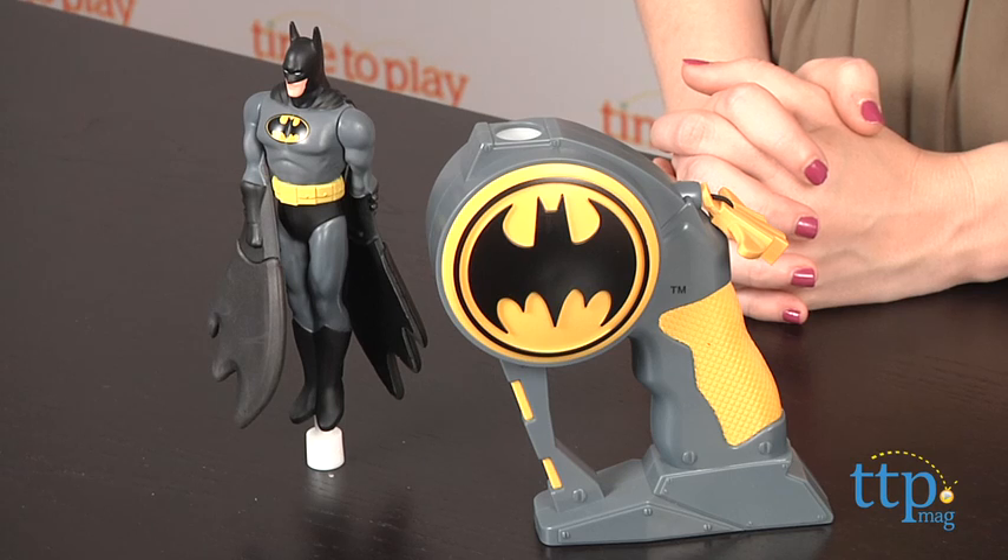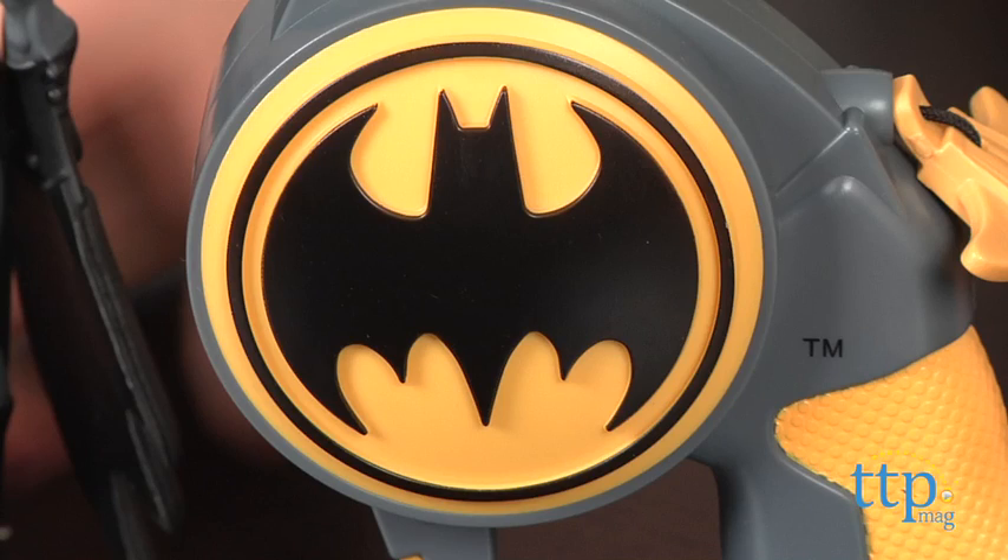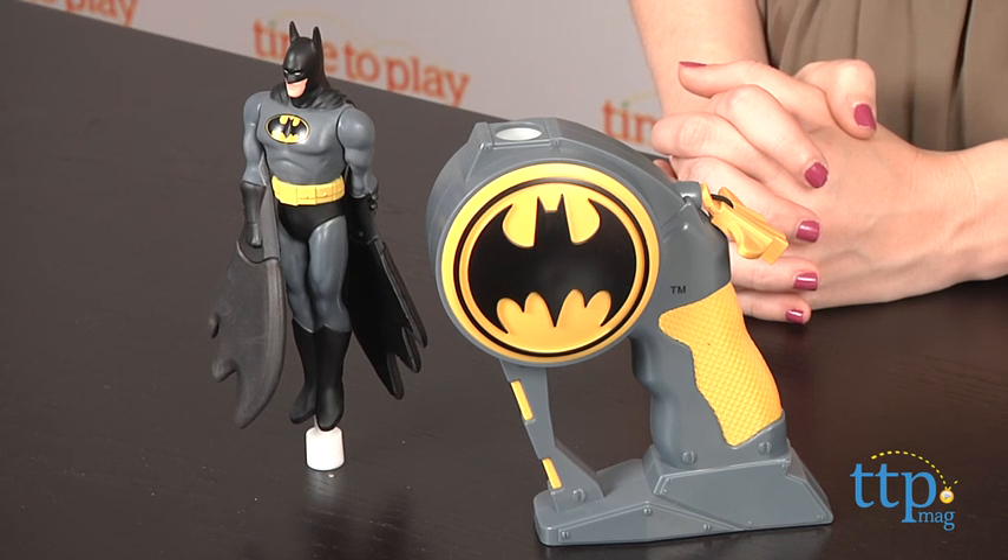Hey guys, this is Jen from TimeToPlayMag.com and I am here with the Flying Heroes Batman from The Bridge Direct. Using the launcher, which features the iconic bat signal, kids can give Batman a superpower he's never had — the power of flight.